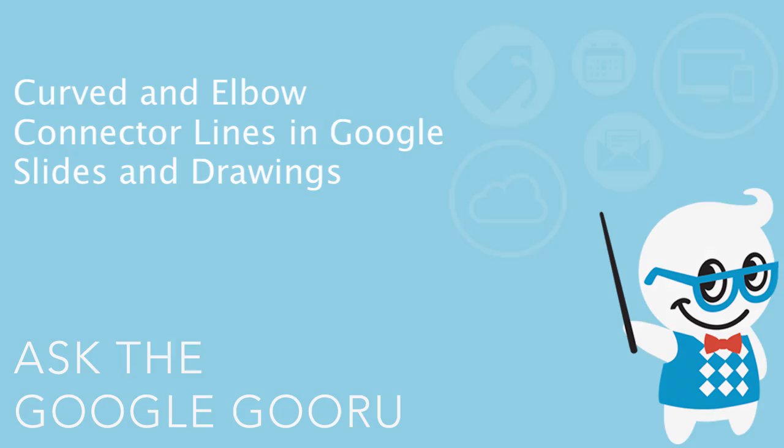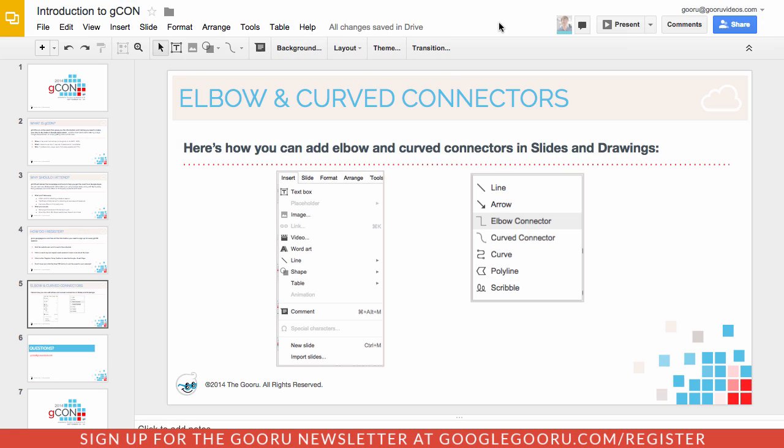Hey there everyone and welcome back to Google Guru. Today I wanted to cover a brand new update that just made its way to Google Slides and Google Drawings. It's great specifically for Google Slides because it continues to make Slides a really viable option for business customers who want to put together great looking presentations.